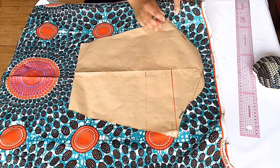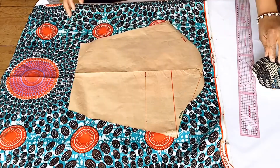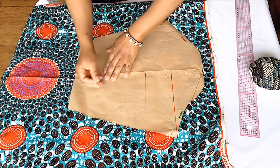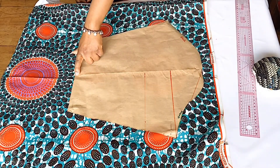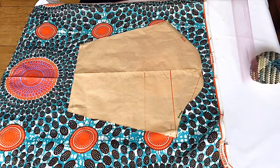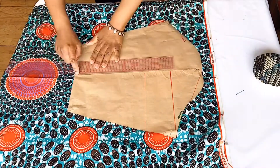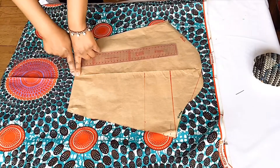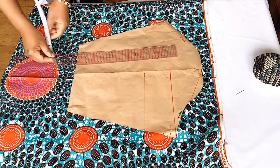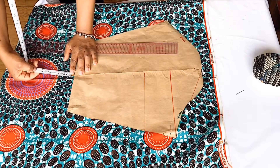To cut our balloon sleeve, we'll fold the fabric into two because we'll be cutting two sleeves. Then I place the pattern on the fabric and pin both together to secure it. I marked five inches at the crease line — the reason I did that at the crease line is because I want to know the center of my sleeve, and I also want my sleeve to be longer.